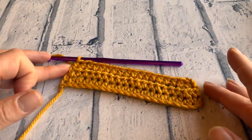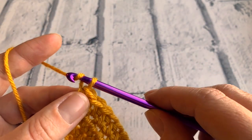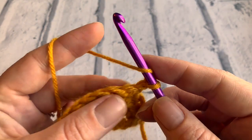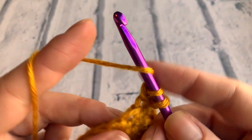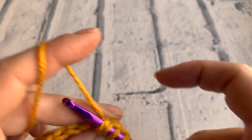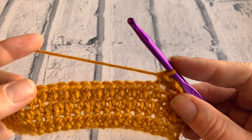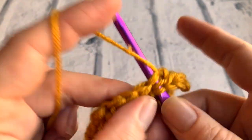At the end of row three, you can already see that the sides are starting to decrease in towards the point of a triangle. Going into row four, we chain two and turn our work. Once again with our even number row, we're going to decrease into those first two stitches doing a half treble two together — yarn over, bring a loop up, pull through those first two loops on your hook, yarn over, insert your hook into the next stitch, yarn over and then we've got four loops on our hook. Yarn over and pull through all four loops. On row four, we need to do the following 13 half trebles along before the next decrease, followed by our final half treble in that last stitch.